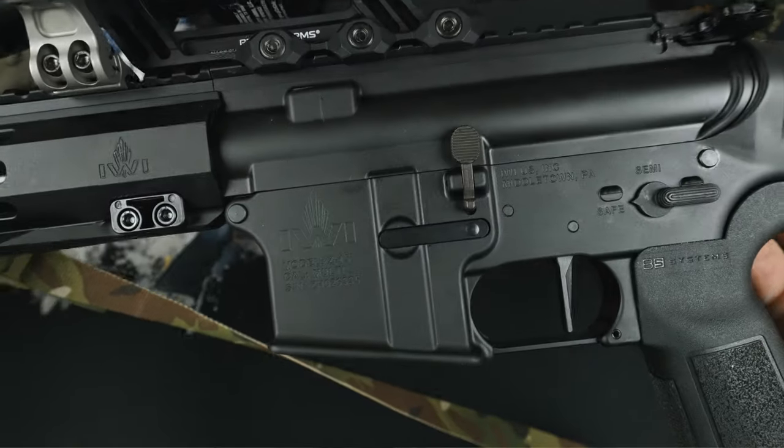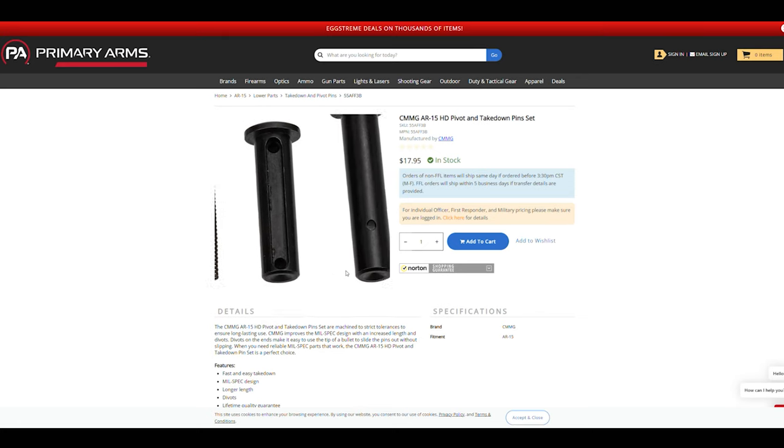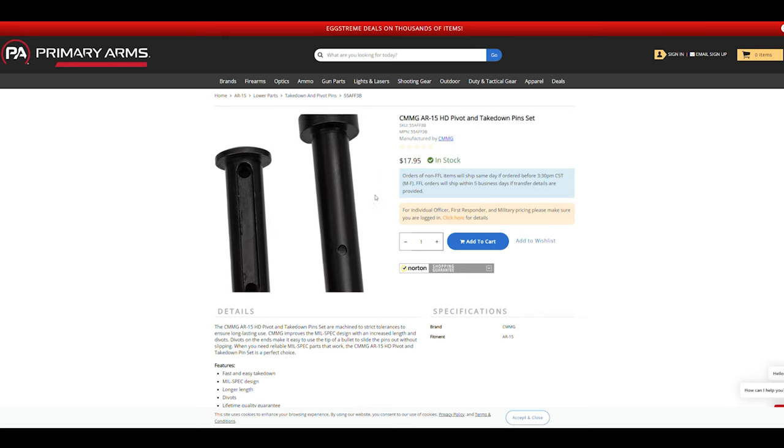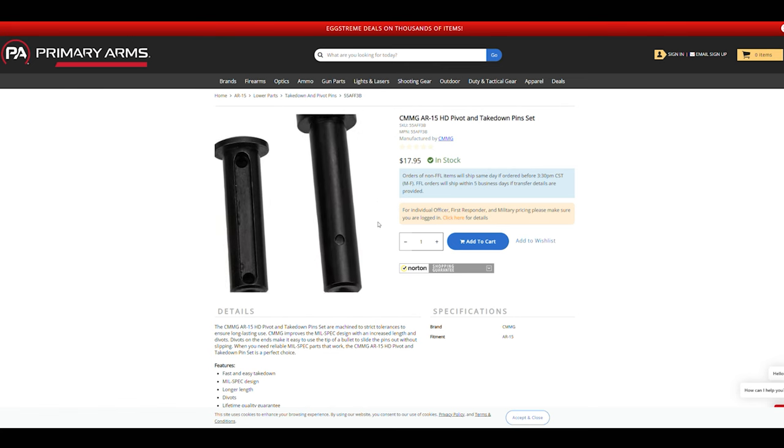Looking at some other upgrades, the lower pins could be swapped out on the Zion if you wanted. I found a nice set for $17 — another high-end product masquerading as budget with CMMG. I left mine stock because in reality they work just fine, but it's pretty wild that CMMG has these for less than $20 and they're nice — dimpled and everything. Looking at the Primary Arms website for other options, everything else was like $50, and that's stupid. Well, besides the Strike Industry ones — but we're not trying to get made fun of today.